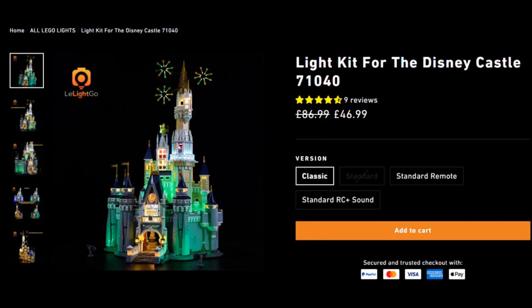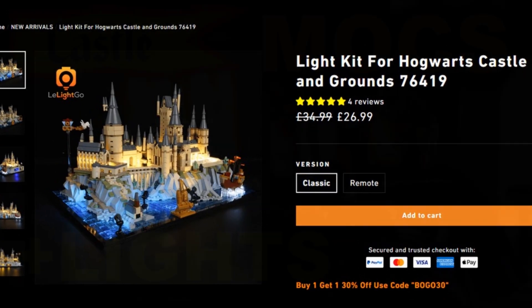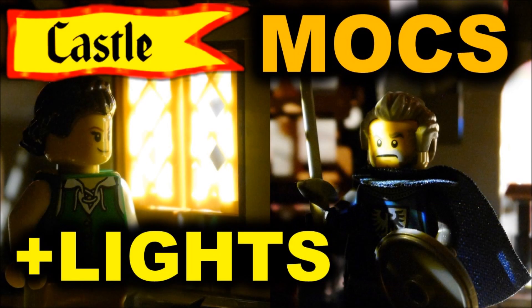There are loads of different lighting kits for official sets, but what if you want to light up your LEGO MOCs? Welcome to my channel, and in this video I try to answer that question.